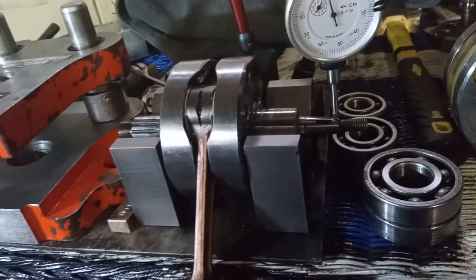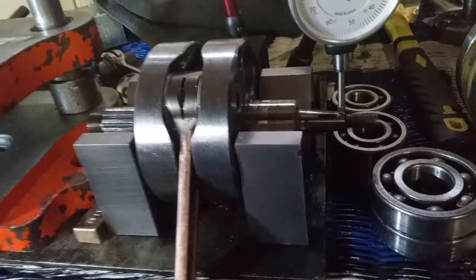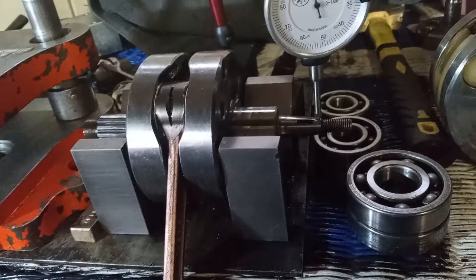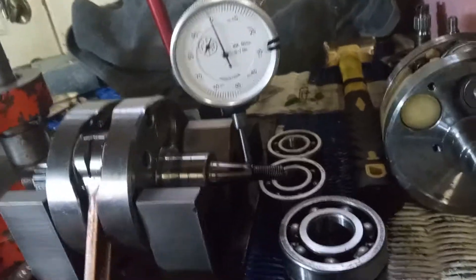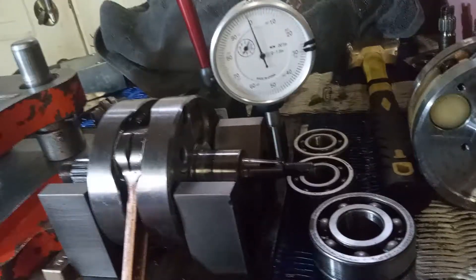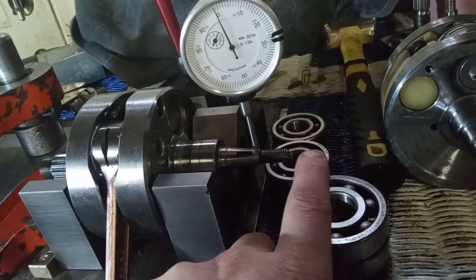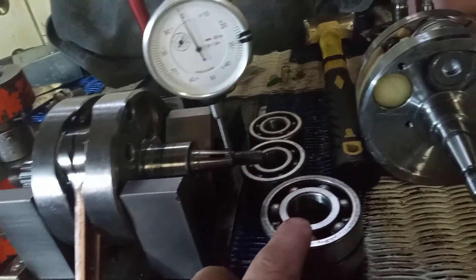Morning guys, how's it going? I got an 86 YZ250 crank to play with here. Normally I put burns on the ends of them. You got it for 80cc's and up, 125's, 250's.